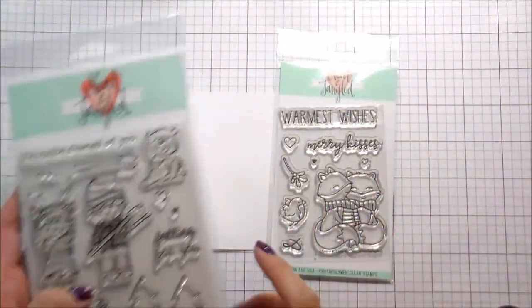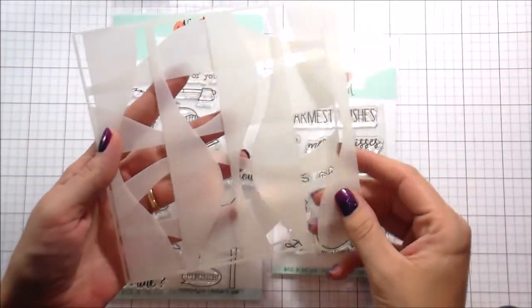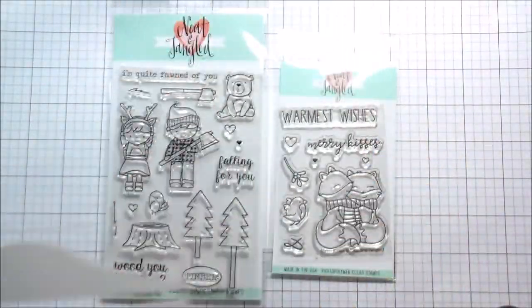Hi guys, it's Kelly Latavola here. I'm back with another video for Neat & Tangled. Today I'm going to be using a new set called Merry Kisses and an older set called Lumberjack Love, and I'm also using the new Landscapes Duos stencil.